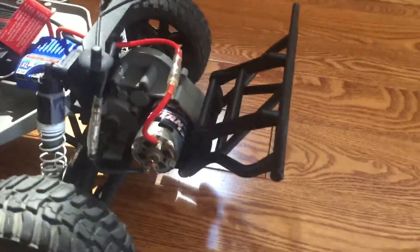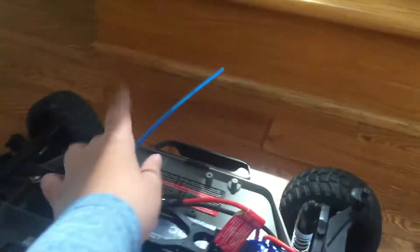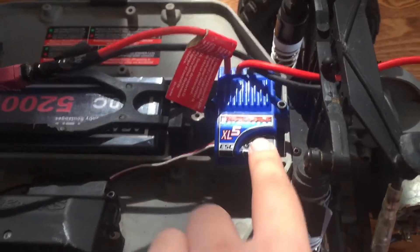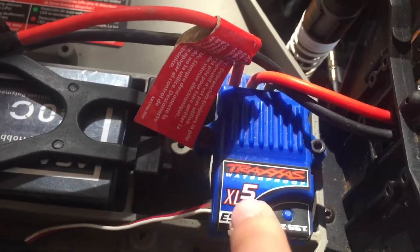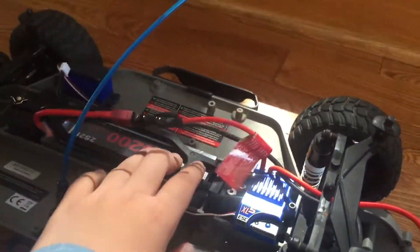Now let's look at the underside of this car. You can see a Titan 12T motor. I'll be linking this model in the description below, but it'll be the normal edition, not the Nappa edition. It has this antenna, but the newer models have lower antennas. You can see the ESC - electronic speed control. Green lights means the controller isn't connected, and when it flashes red, the controller connects.